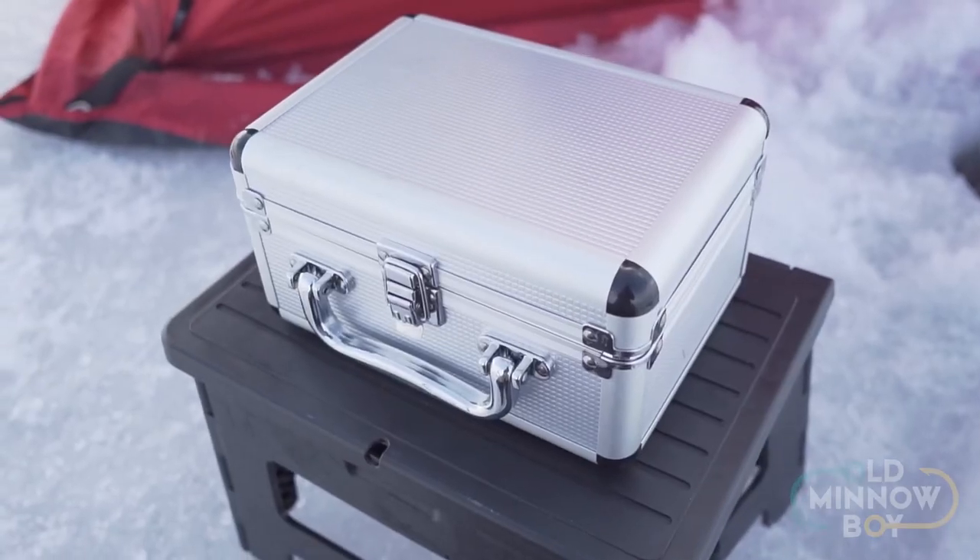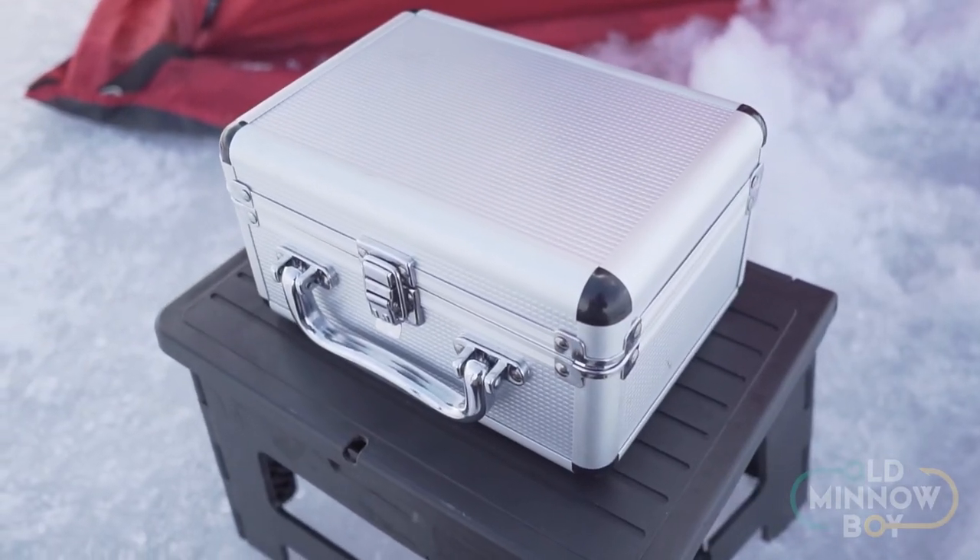As far as build quality of the unit itself, I really don't have any complaints. It comes in a pretty robust metal case with a decent handle and latch that seems to keep everything safe. I've banged this around quite a bit in the jet sled and have not had any issues from a durability standpoint.